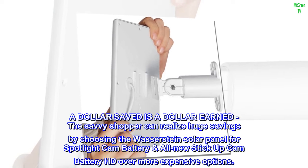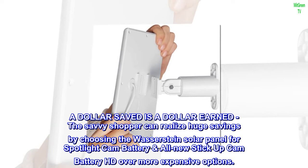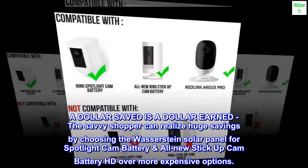A dollar saved is a dollar earned. The savvy shopper can realize huge savings by choosing the Wasserstein solar panel for Spotlight Cam Battery and all-new Stick Up Cam Battery HD over more expensive options.